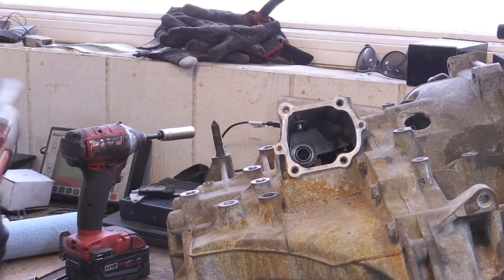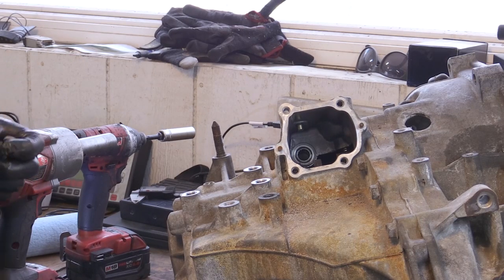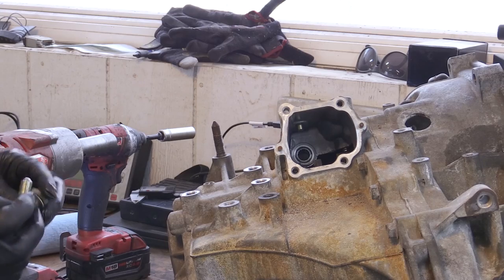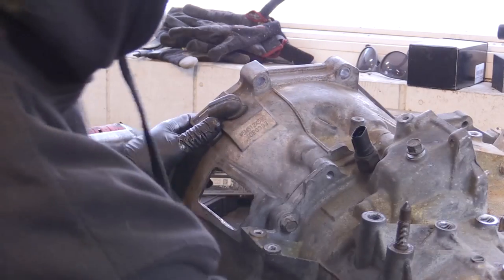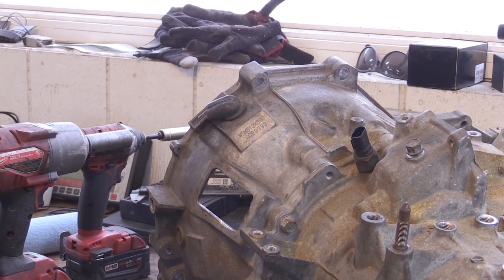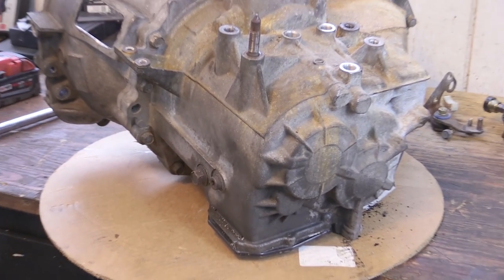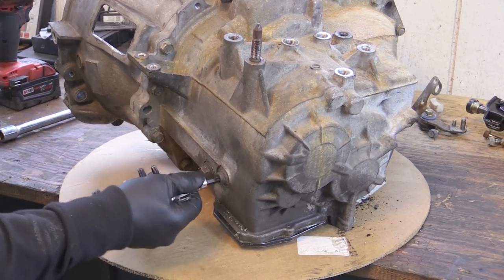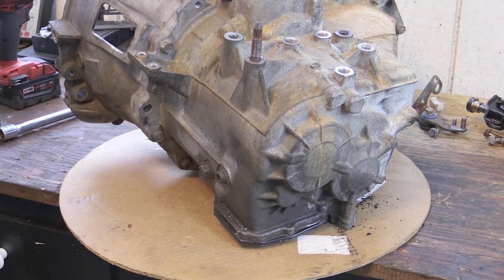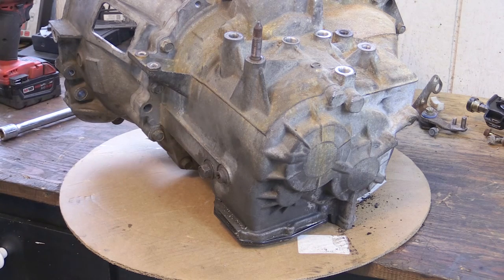There are actually three detents because there are three shafts — that makes sense. You'll see more when we get the gear sets out. And there's a weird Torx bolt in there that holds the reverse gear. You'll see when I pull it apart — there's a gear you have to pull out of this inspection cover before the shafts will slide up.